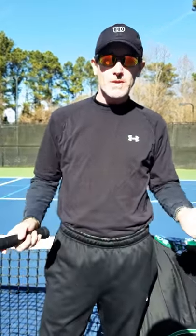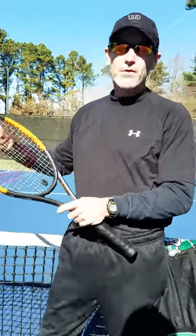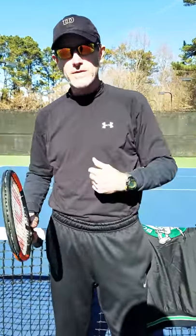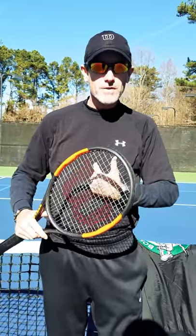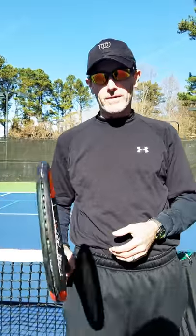Speaking of match play — last week I talked about the serve and the high-percentage tennis you need to play. Today, before the match starts in doubles, you've got to figure out who's going to serve. Let's say my partner has a great serve and mine is kind of weak. We win the toss and my partner says we'll serve — my partner serves, the opponent serves, and I serve. All of a sudden the first weak server gets their serve broken first. So it's a better strategy to choose to receive.